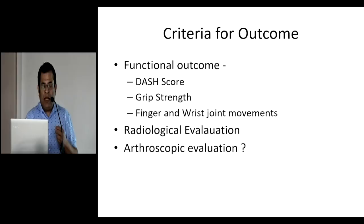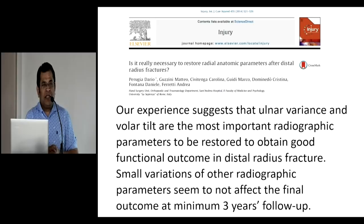What does the evidence say? Is it really necessary to restore the radial anatomical parameters after distal radius fractures to get the maximum outcome? Dario and his colleagues published a paper suggesting that ulnar variance and volar tilt were the most important radiological parameters — if they are restored well, the final outcome is very good. They did follow-up for a minimum of three years, and only patients followed up for at least three years were included.